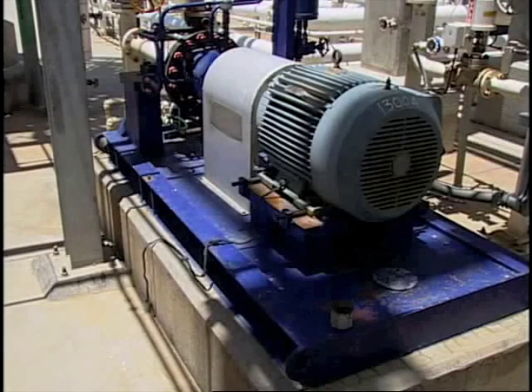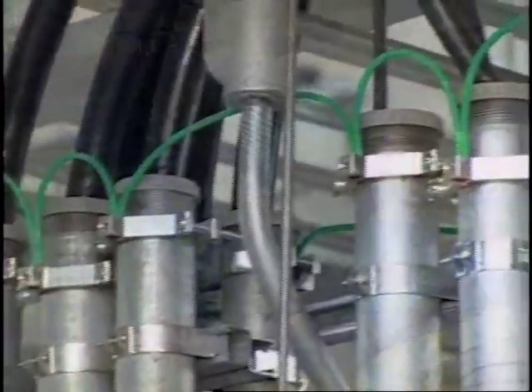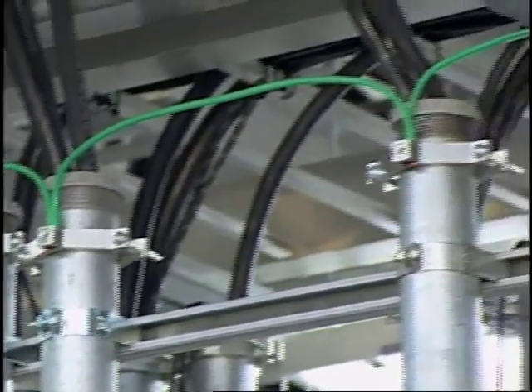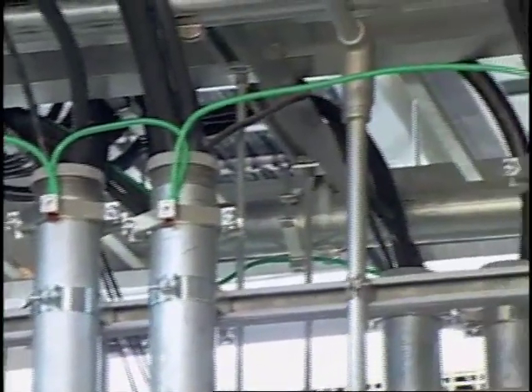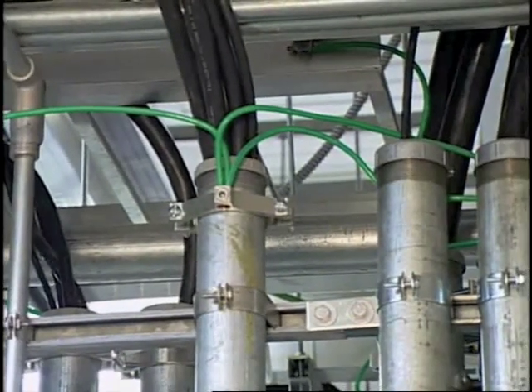Proper bonding and grounding is a necessary requirement for electrical systems and equipment. Bonding and grounding is used to create a low impedance path to cause protective devices to operate and clear a circuit during a ground fault condition. Bonding and grounding also minimizes the risk of electrical shock and equipment damage.